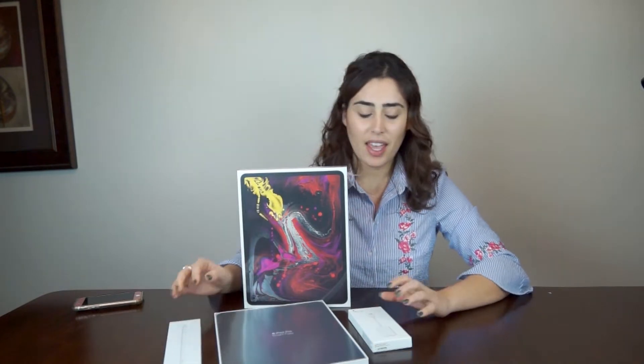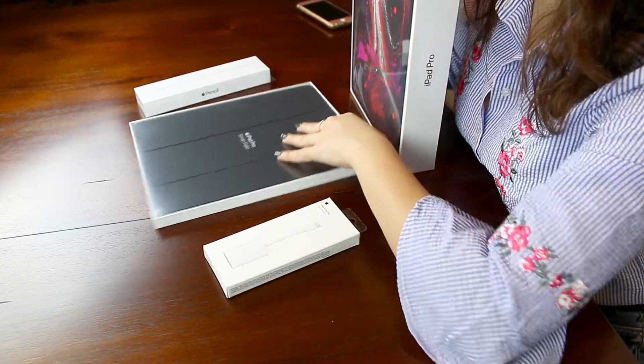It delivers Xbox One S class graphic performance. For the first time ever, the new iPad Pro has USB-C, which means it connects all your professional gadgets. And your Apple Pencil connects magnetically to your iPad Pro to charge — I have never seen that before, that's insane.